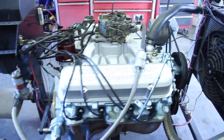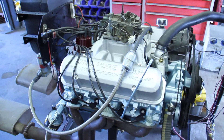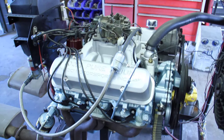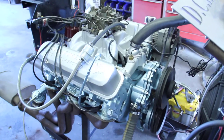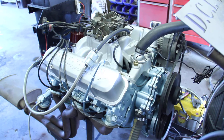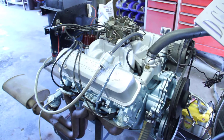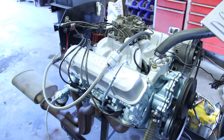We rebuilt the Quadrajet, rejetted it for the application, and broke the camshaft in. The engine sounds really good, oil pressure looks real good. I think this thing is going to propel your vehicle — your '69 Grand Prix, I believe — down the track or down the street pretty good.